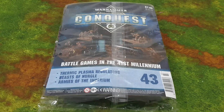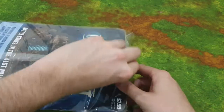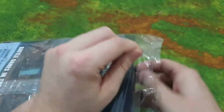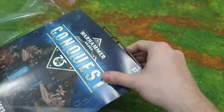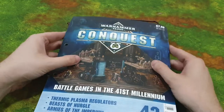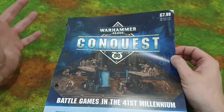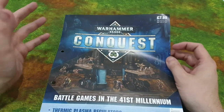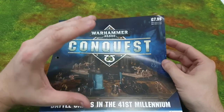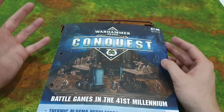Let's get on with this video and unpackage this. As we know, this magazine retails at £7.99 — if you don't know that by now you've been living under a rock, because I say it on every single video. But I know there will be new people watching.